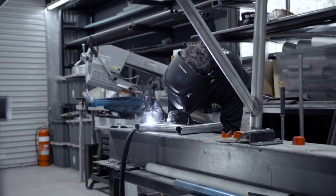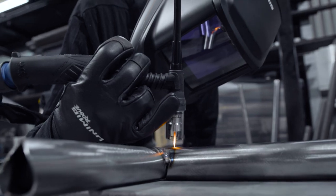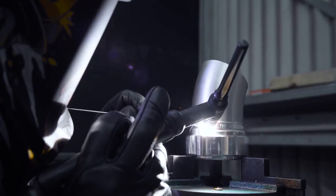It's a high-frequency machine whether you're on AC or DC. That means you have more control when starting or stopping the arc, reducing the risk of contaminating the tungsten or the weld, so you'll have no issues when it comes to aluminium or any other metals.